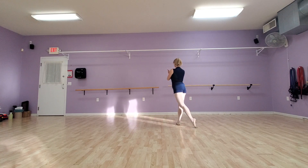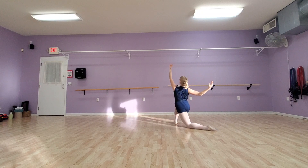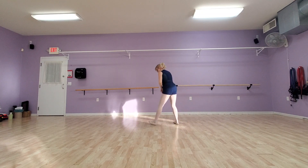Again: lower, forward, higher. Okay, let's do the other side.